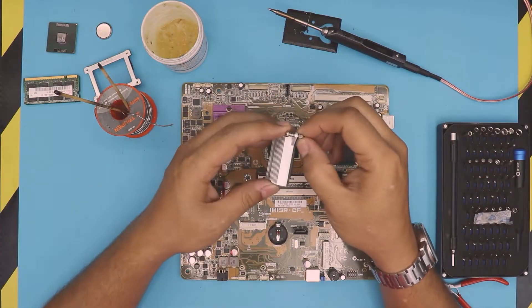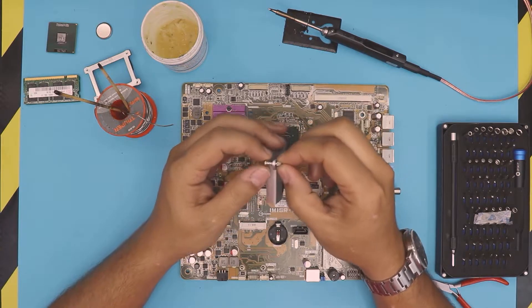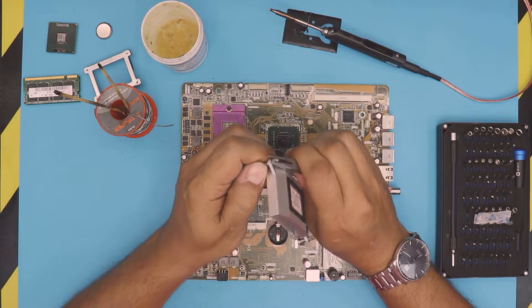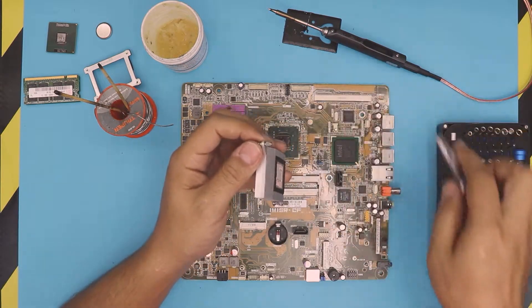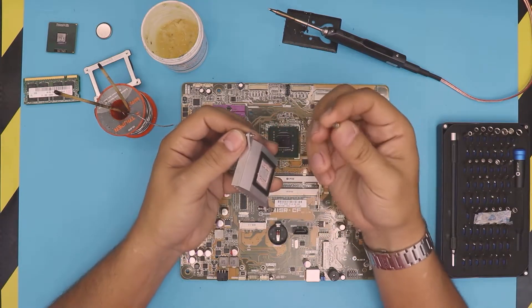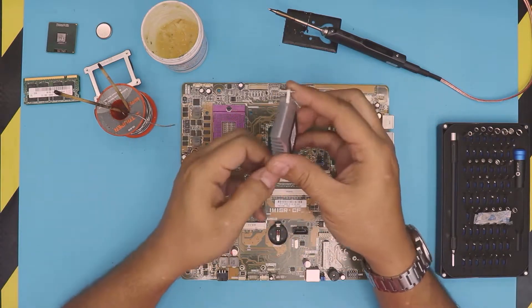What we're gonna do first is remove the heat sink. If you cannot remove the riser, you need to remove it — you can hold it down with pliers and then with a screwdriver just unscrew it. This one is pretty loose so I'm just going to remove it. They're not actually broken, they're pretty much desoldered, so remove that one.